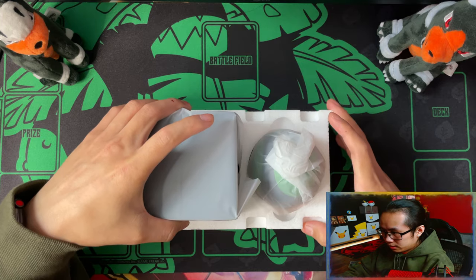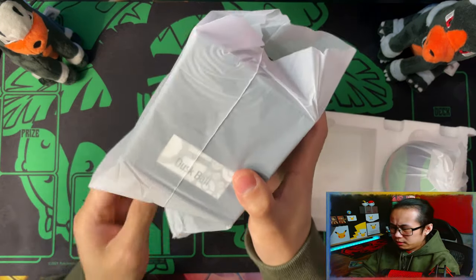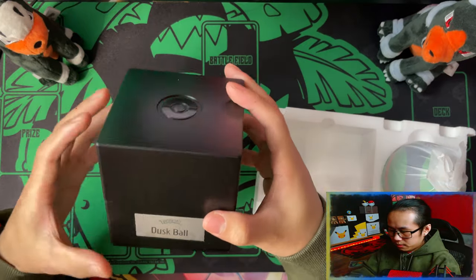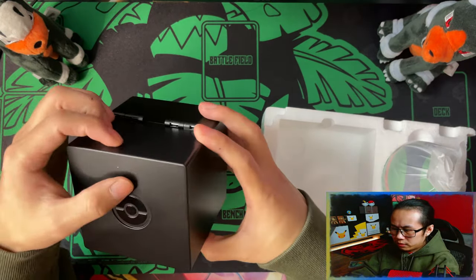Right off the bat you can see, in this plastic sleeve, the first thing you get — there's a black version of the presentation case for the Dustboard. Oh, this one's very nice.